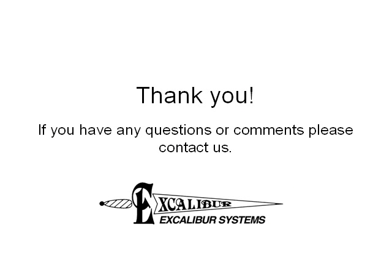If you have any questions or comments, you may find our contact information on our website at www.mil-1553.com. Thank you!